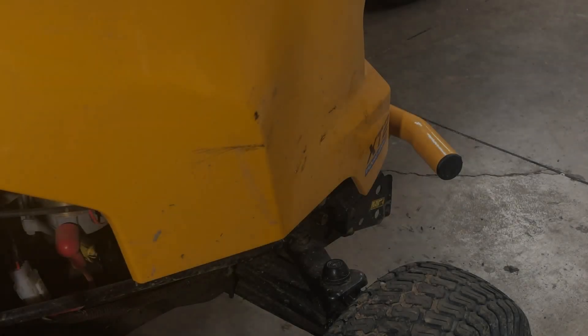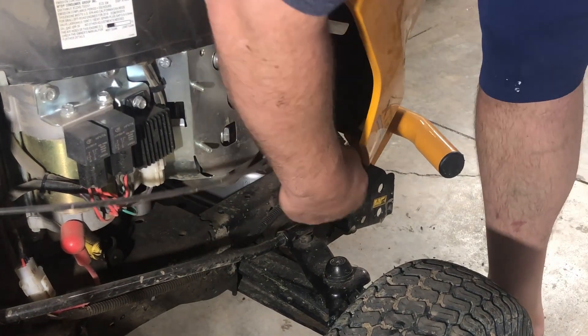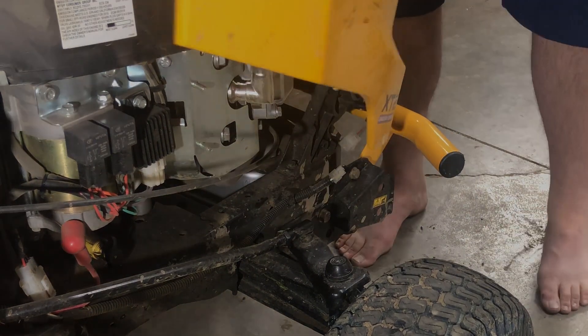Disconnect a single electrical connector, lift the hood halfway up, and then lift it right off. It's very easy and makes maintenance a lot easier. I forgot to do it at the beginning of this video but I couldn't get to the spark plug, so that's why I took it off.